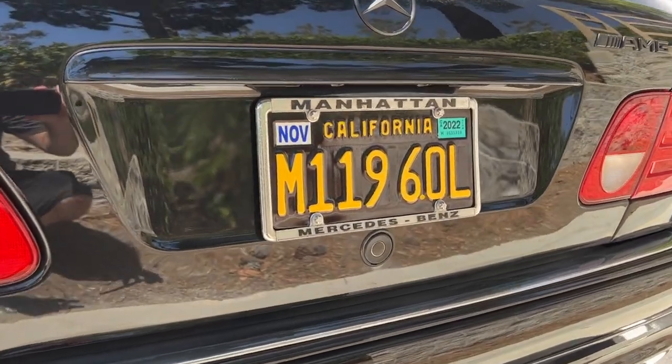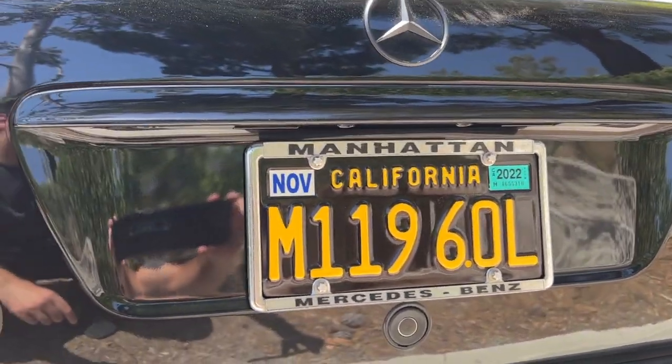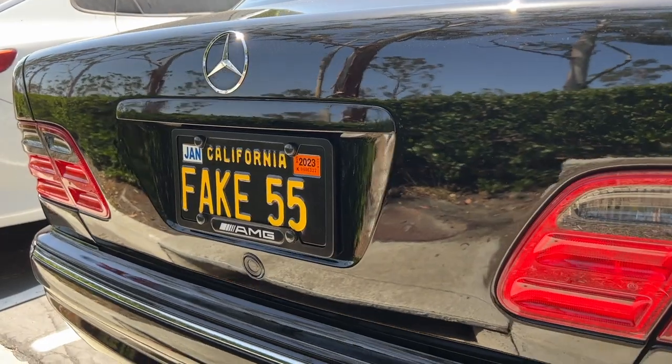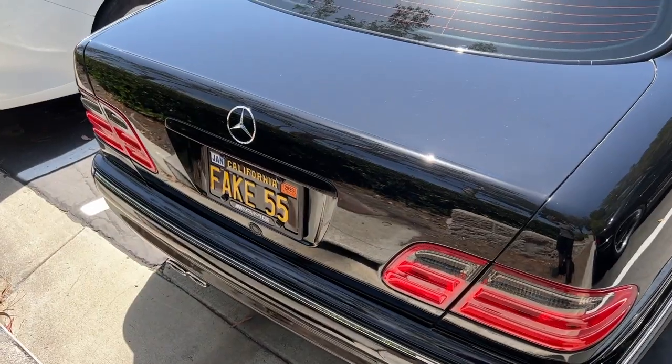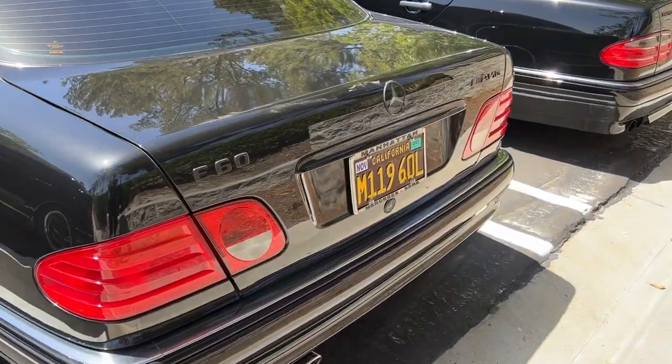European cars also had a different trunk lid. The Euro trunk extends all the way out to the left and right to accommodate the European license plate, whereas US car trunks were shaped to fit the US plate only. It is a completely different trunk lid — the only way to change it is to swap the entire trunk lid; unlike early W124s, you cannot just swap out a panel.